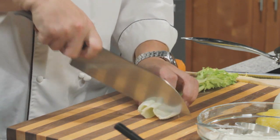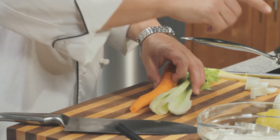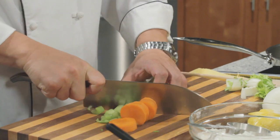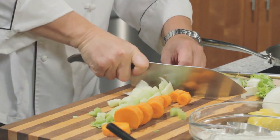First thing we're going to do is a little bit of chopping. We need some mirepoix — mirepoix simply refers to three different aromatic vegetables that add lots of flavour: celery, carrots, and of course our friend the onion. Just a rough chop — we're not going to worry too much about the shape here, as long as they're all chopped to a similar size.